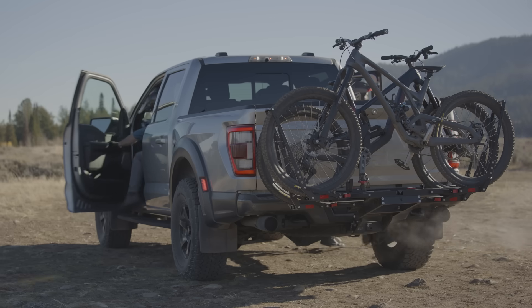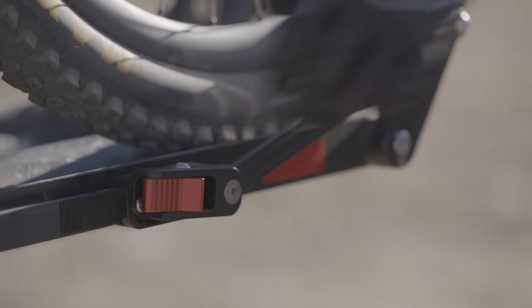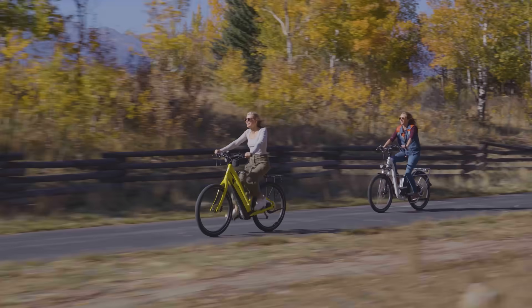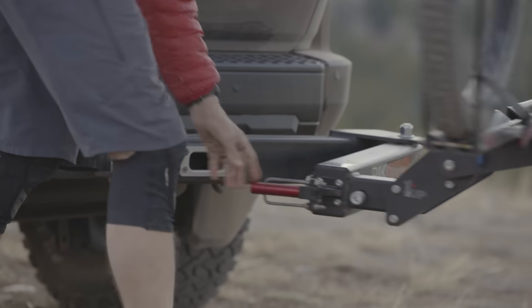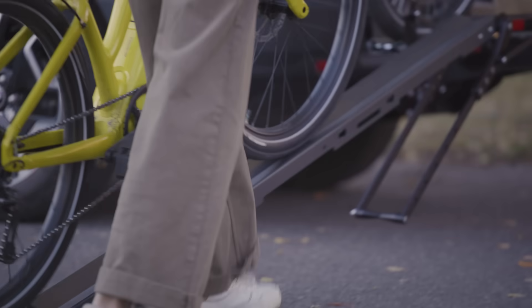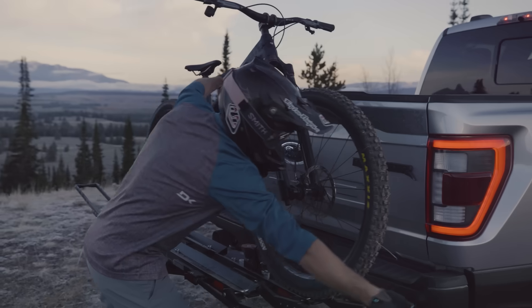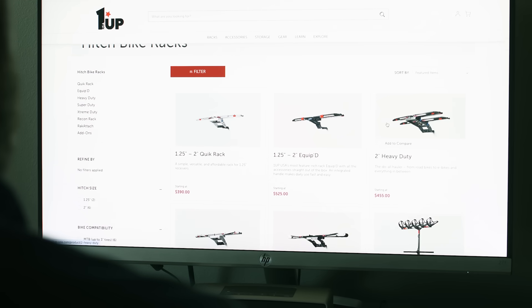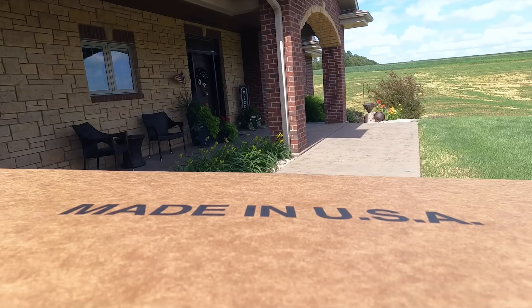1UP USA Bike Racks are designed to safely transport your bike on adventures across the country or everyday life. These 100% American-made racks can carry all types of bikes, from heavy e-bikes to svelte road bikes and everything in between. The racks are sold online and shipped directly to your door, ready for your next biking adventure.